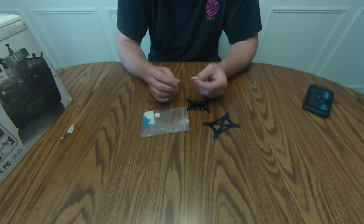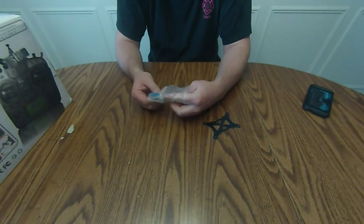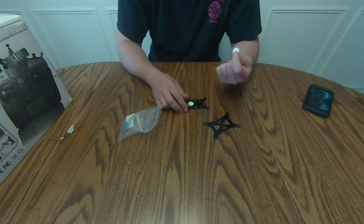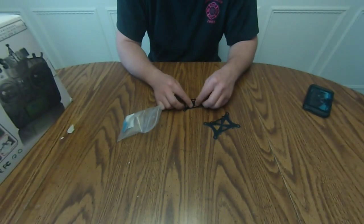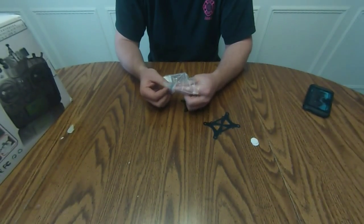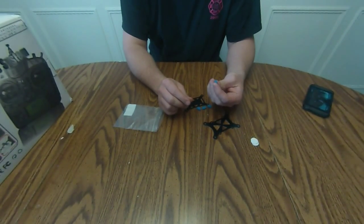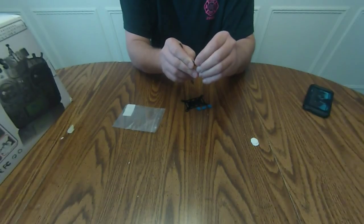It comes with these two sticky pads that you would put on this to just sticky-mount your flight controller — your APM or whatever — to it. I might do some velcro or something like that. I'm not sure because it already looks like the paper on this one is sort of coming off, so I might use something else. It's got these rubber spacers sitting at all four corners. It's a pretty neat idea.